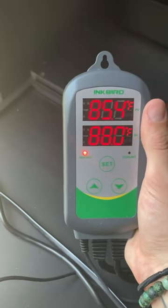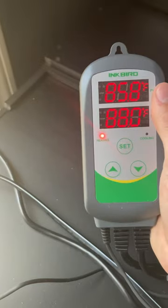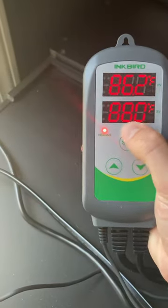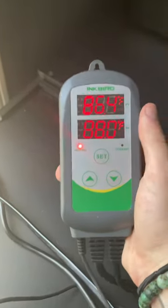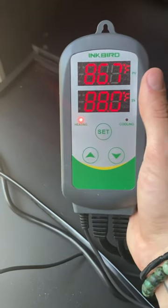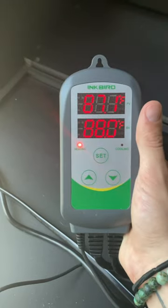Here is my Inkbird thermostat. I really liked the Inkbird thermostat. This one is not a Wi-Fi smart thermostat, but it was about $15 cheaper not to get the Wi-Fi thermostat. So I got this set at 88 for my Pythons — it's currently at 86 and it's heating. I like these thermostats because you can set a heat and cool differential. So I've got it set at three degrees in each direction, so it'll range from 85 to 91.